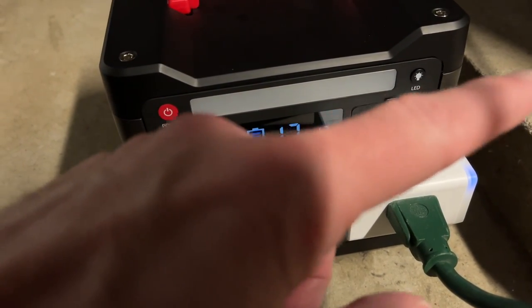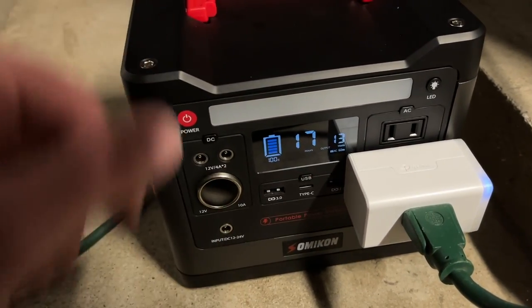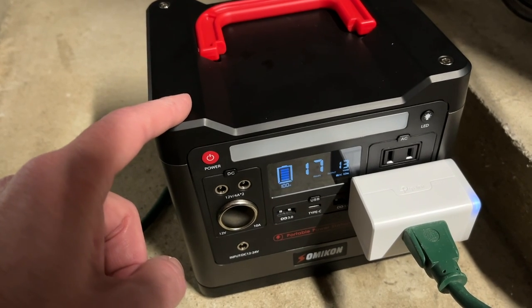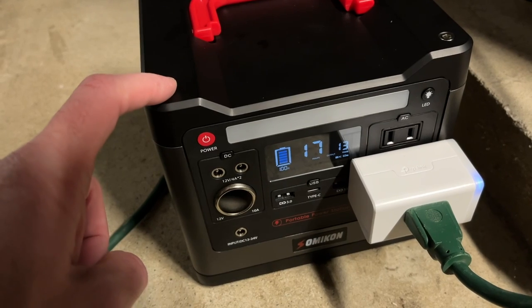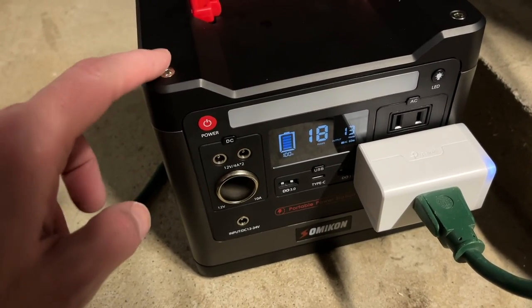Now the furnace is not running yet. I actually turned it off, so I'm going to kick it back on and let it run and we'll see how long this lasts. I wouldn't expect this to be a good long-term solution — I just want to test it and see if it gives better or worse than expected results. I'm guessing it'll run for three and a half to five hours, but we'll find out. I'll come back when it's depleted and we'll look at the results.